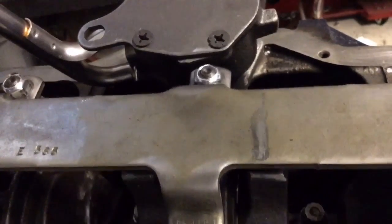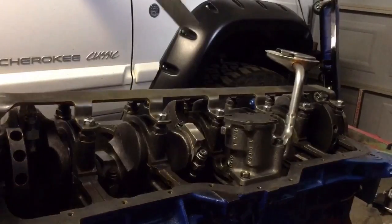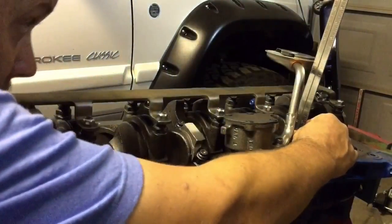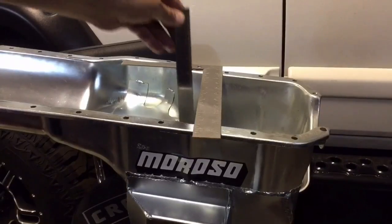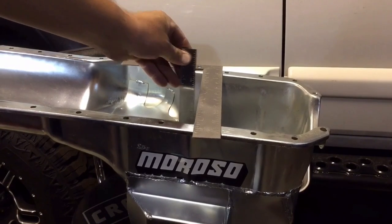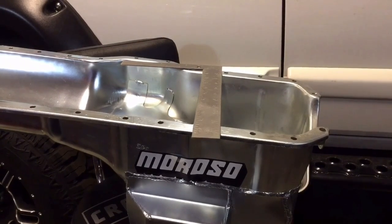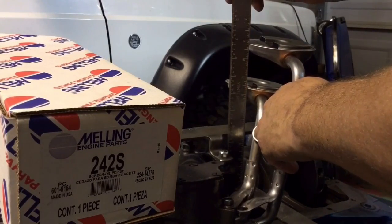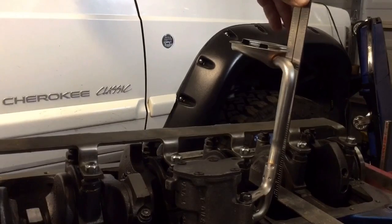Looks like everything clears. We need to measure how deep that screen goes — looks like it's about 6½ inches. And there's about 9 inches right there, so that means that pickup tube is about 2¼ inches too short. Wrong tube — that's why we test. Shot down to O'Reilly and grabbed this Melling pickup tube. Looks like we're going to be just about right on this one. Got the new pickup tube on, right around 8¾ inches — just right.